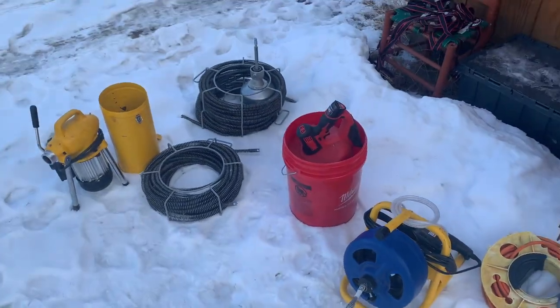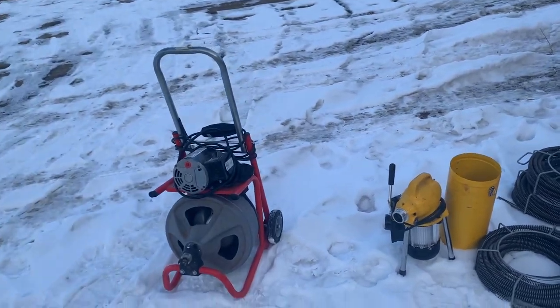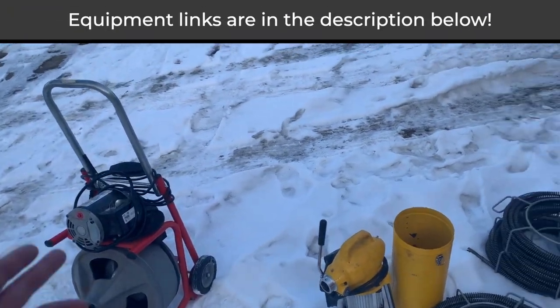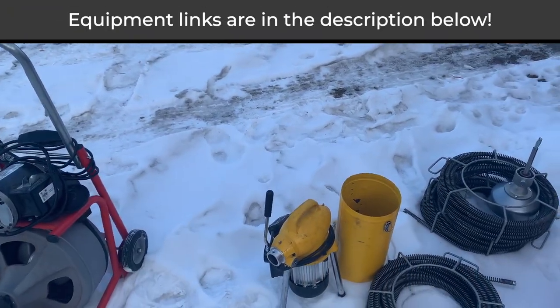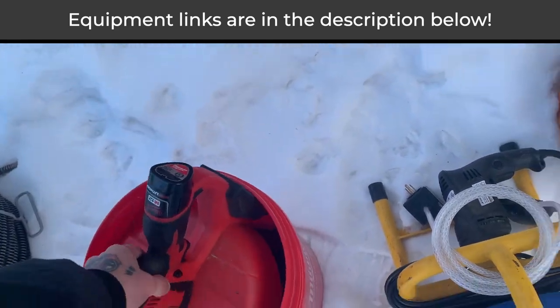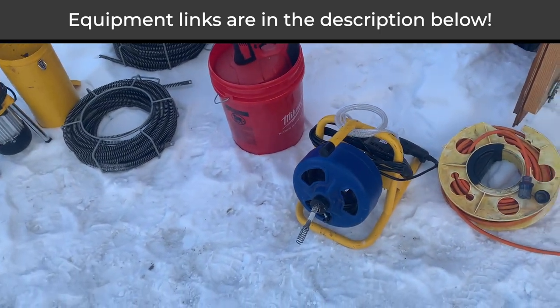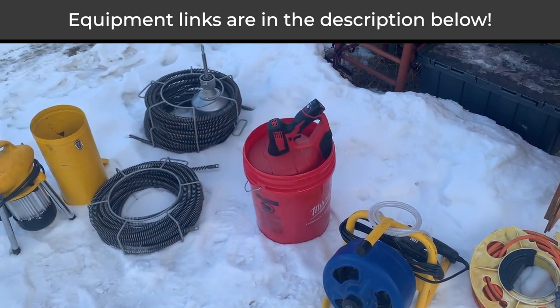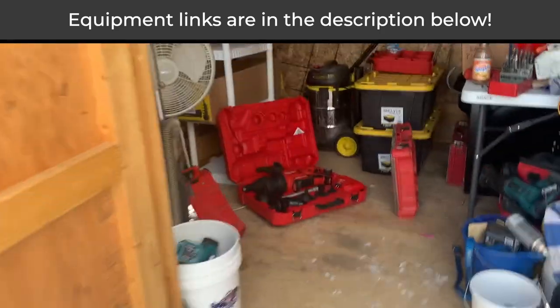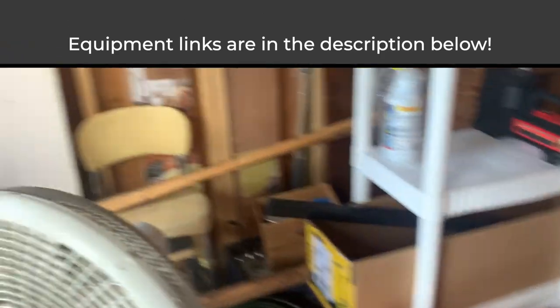Hey guys, today I wanted to show you a couple of the smaller machines I use that make life a lot easier. I just want to go through the Ridgid K400, this is the Steel Dragon small sectional machine, this little guy is just a Milwaukee 25-foot zinc machine, and this Brass Craft has 50 feet of cable. Between these I do pretty good. I also got this Milwaukee air cannon.